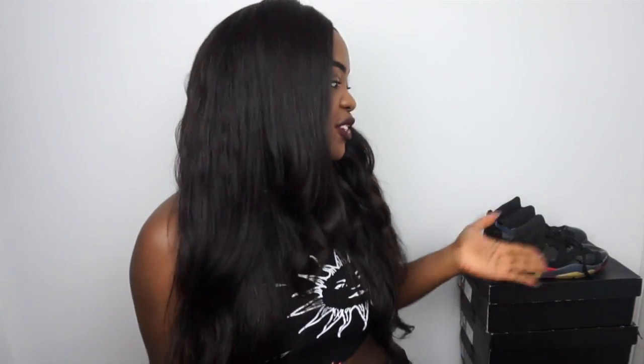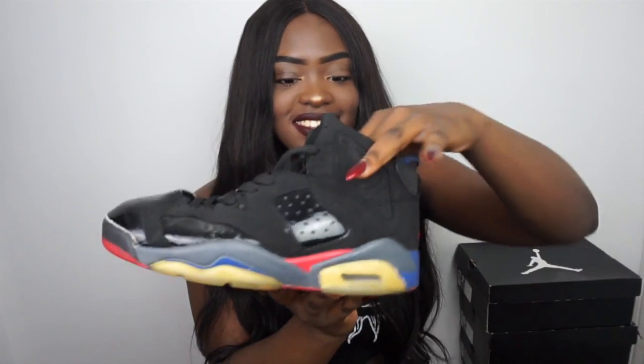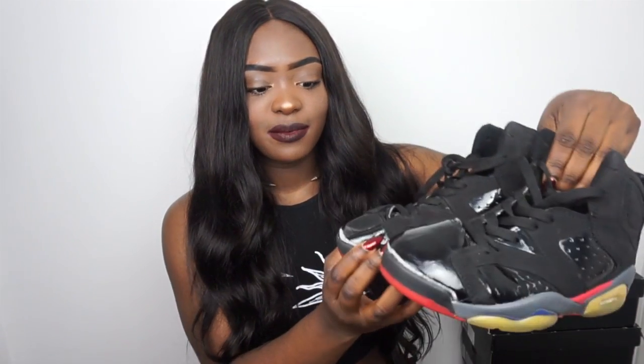For those of you who have been watching me for a long time, you might remember these Jordans — these are the first ever pair of Jordans I ever had and as you can see they are completely battered. They were well loved. At the time I didn't really know anything about trainers; I didn't know they were fake. I just saw them on eBay, thought they looked really nice and bought them. They're supposed to be Jordan Piston somethings in grade school size but they came with no box, just packaged like this, so I have no clue if they're real or fake.